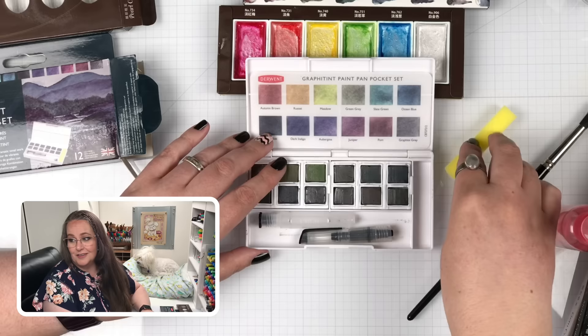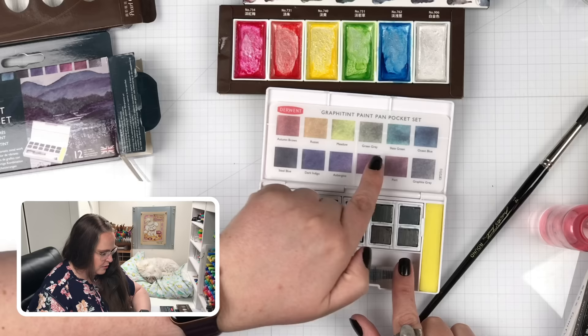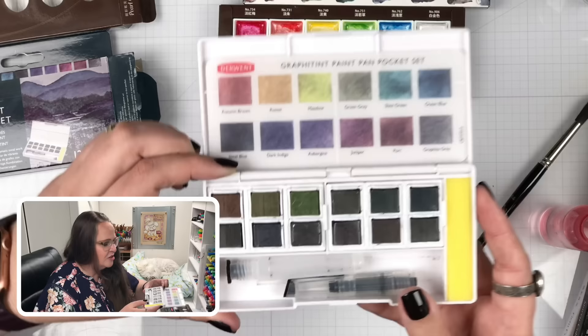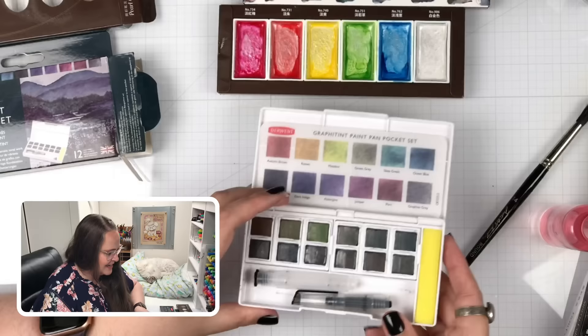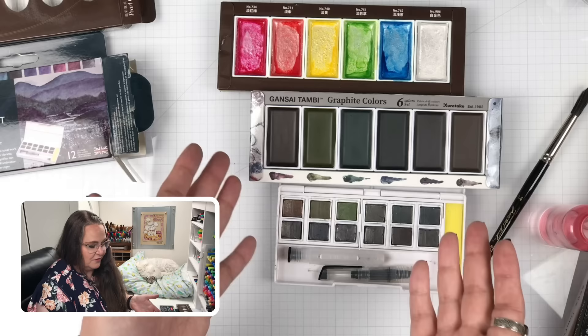Here we have the colors that came with the Derwent set: Autumn Brown, Russet Meadow, Green Grace, Lake Gray, Ocean Blue. We're going to swatch them all out and see what they look like. I'm just interested that this is a solid block of water-soluble graphite — that's really fun to me. My first question is: how do the two lines of graphite paint look side by side? Do we have a favorite? That's what we need to find out.